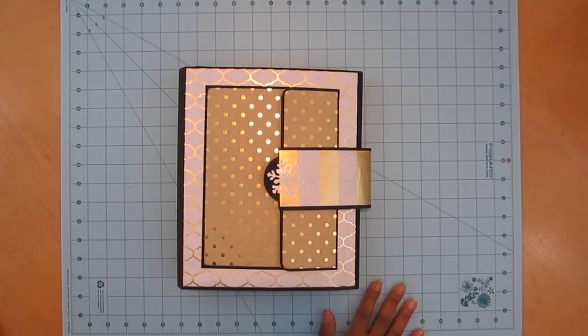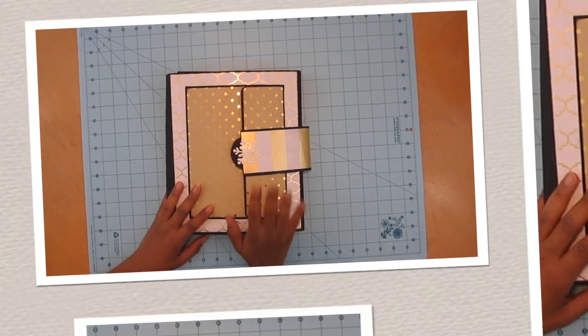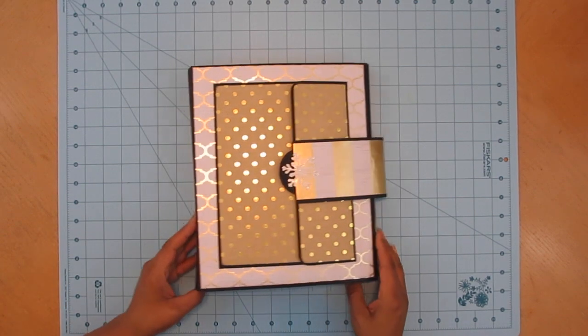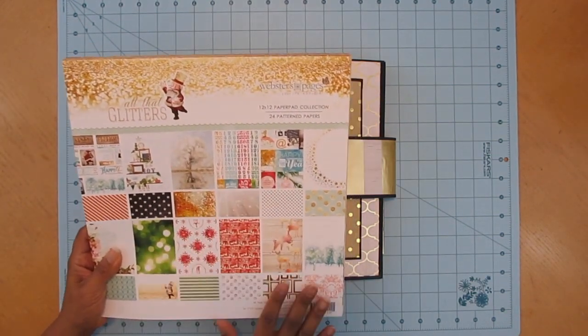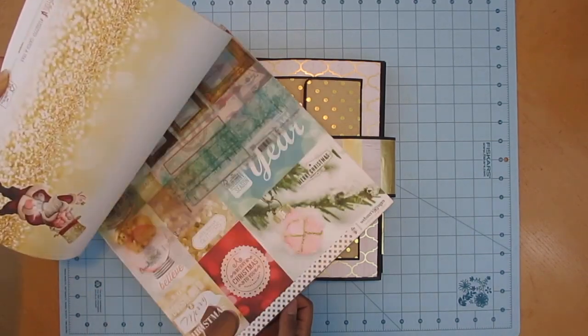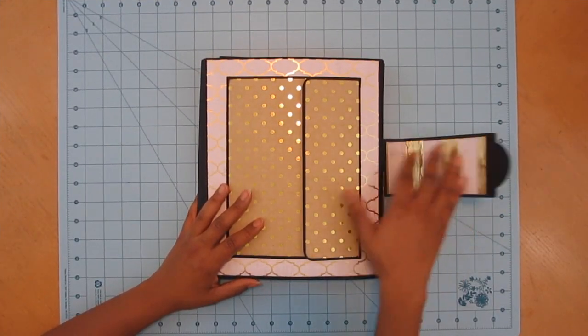Hi everybody, happy holidays! I was working on my Christmas project — this is Photo Folio 2 Style 1. I started it last year and just finished it this year, one of those projects. It features the Webster's Pages 'All That Glitters' paper collection. I have a second paper pad of it with some beautiful papers. I fell in love with it last year and fell back in love with it again this year.